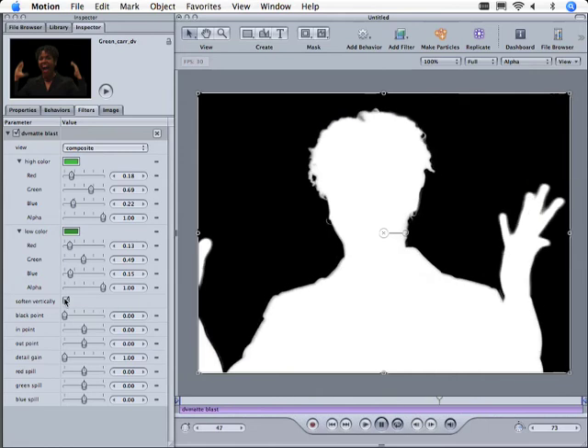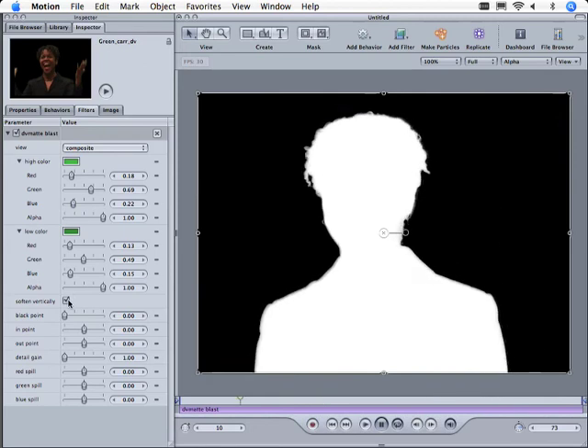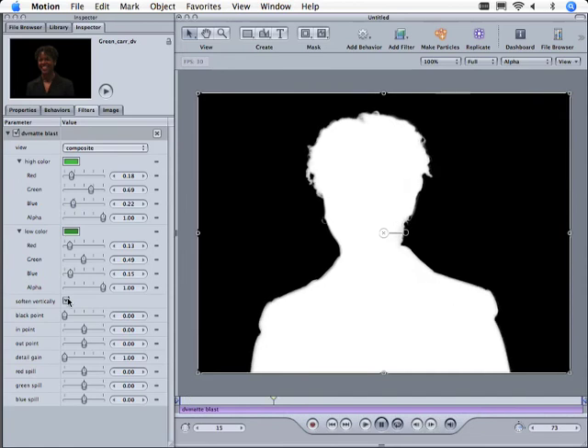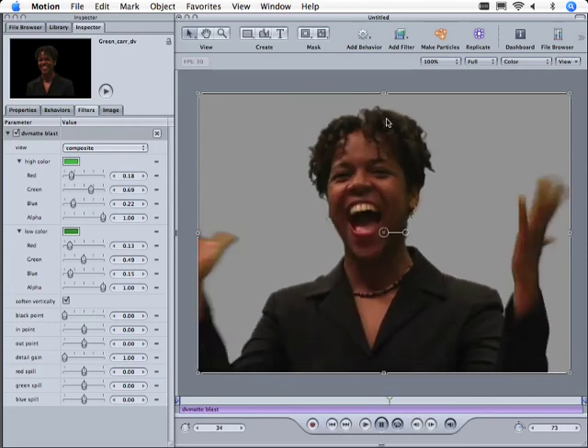This is softened vertically. If we turn it off, you'll see it gets a little tighter on the edges. Some of that is just to make it a little bit nicer on the eyes for DV footage — remember, we're still dealing with a lot of damage that's been put together there. It just really depends on what you're doing. If we hit Shift+C to look at the color, that's not too bad.